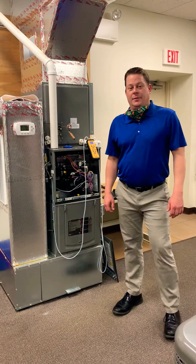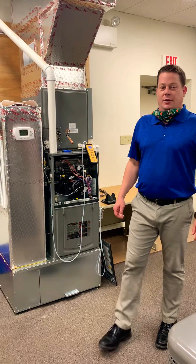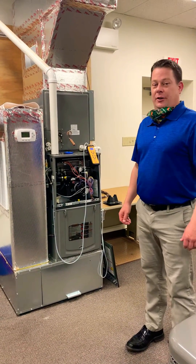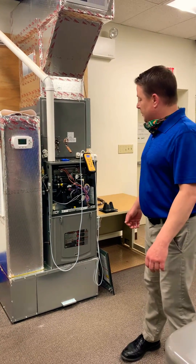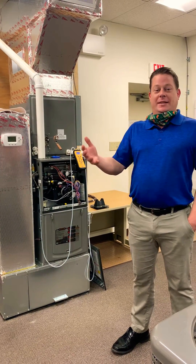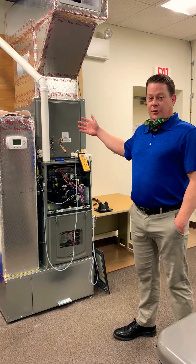Hi, this is Josh Weill. I'm the HVAC technical service manager here at the RF Edgar Company and welcome to our YouTube channel. Today I'm going to demonstrate how to measure the total external static pressure on an HVAC system. The purpose of knowing the total external static pressure is one of the main reasons to be able to determine the CFM, the volume of air we have moving through our indoor unit.